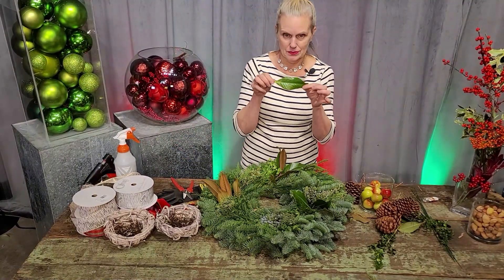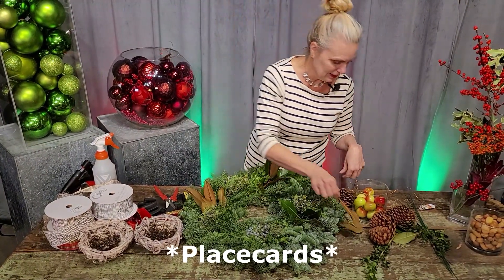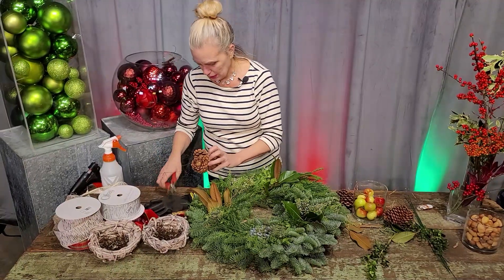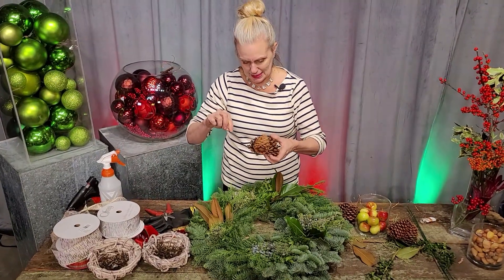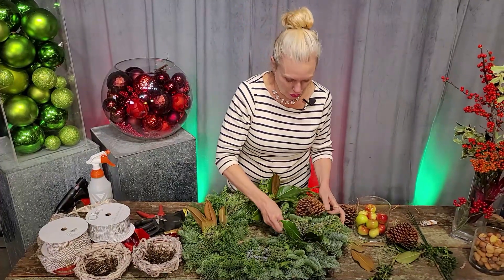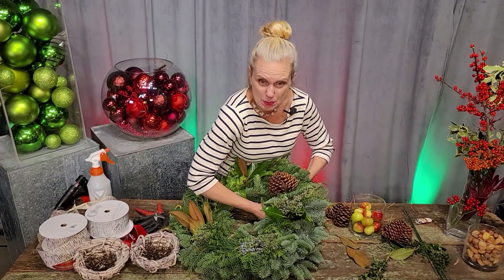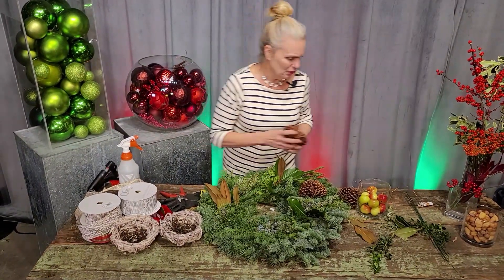We actually use magnolia leaves for name tags at weddings — they're so fun, and sometimes we use the back because the brown is so pretty. I have some little clusters of pine cones that I already wired, so I'm going to use those. I'm using green wire, which is pretty easy to get anywhere — a craft store would be awesome. I'm just spinning it around and I might just do two sets.